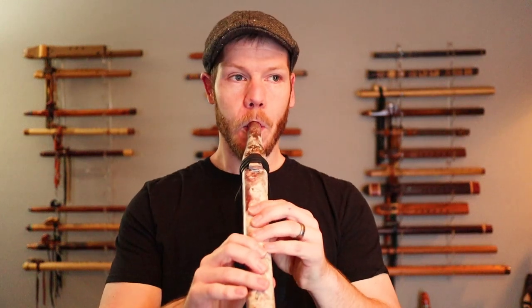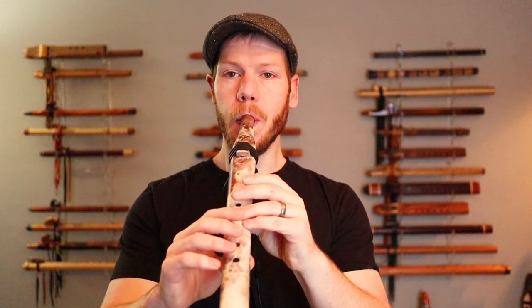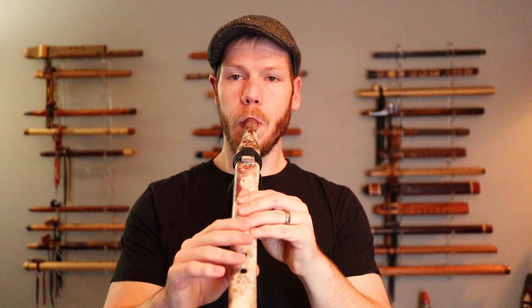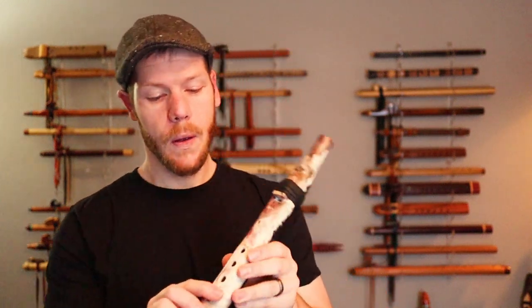Nice crispness, a little nasally sounding. The beautiful thing about native style flutes and their voicing — even with these five — is that they all have very distinct qualities in their voice. Depending on the project you're working on, we pick one based on what we need or what we want to play and share with others.